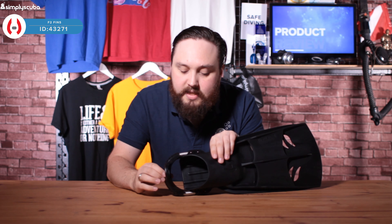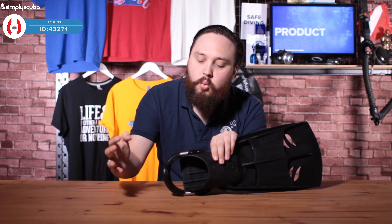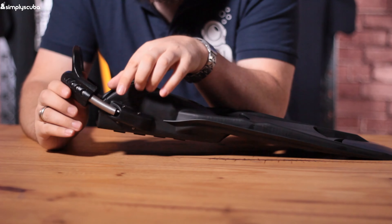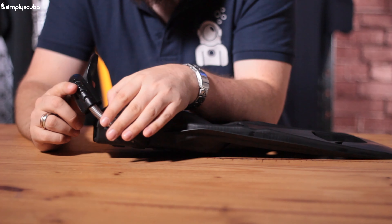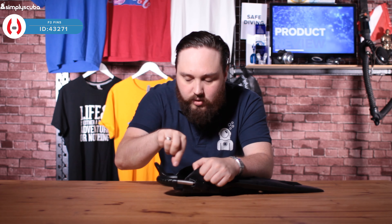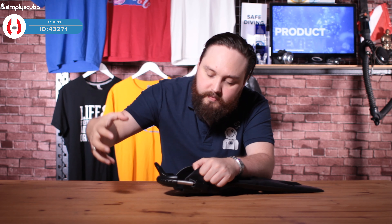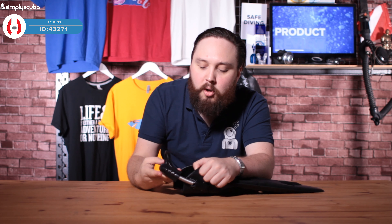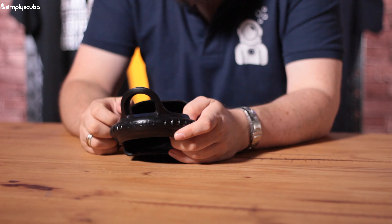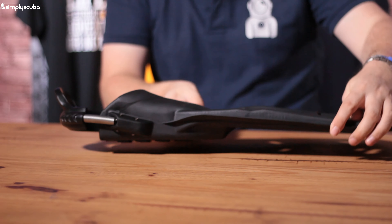Taking a closer look, starting at this end so we can see all the features. We have an adjustable spring heel strap — this uses a metal spring instead of a plastic or rubber bungee, so it's a bit more reliable. On the inside there's also some cord as a redundancy, so if anything ever happened to that you've still got something on the inside. There's a big rounded molded heel strap with a big thumb loop.